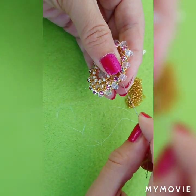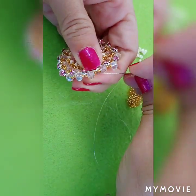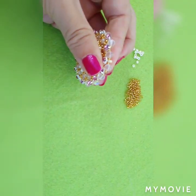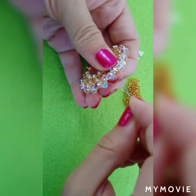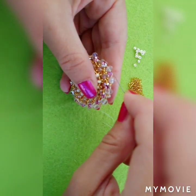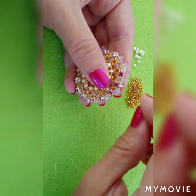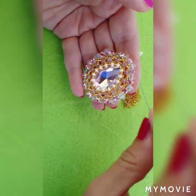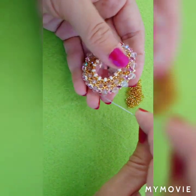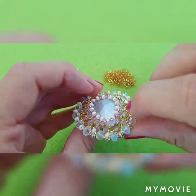Now it's time to fill these gaps, and I'm going to fill them with 8-0 seed beads. Just go through these 2 beads and add 1 8-0. This will fill our gaps and lift our crystal up. When I get to the top, I will show you how to make the loop. Just add 1 8-0 bead in between each gap, and I will meet you here to add our loop.